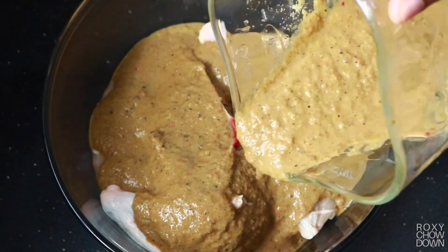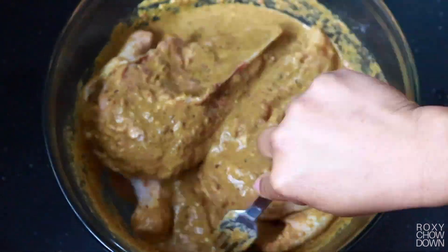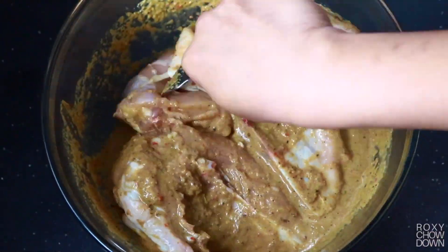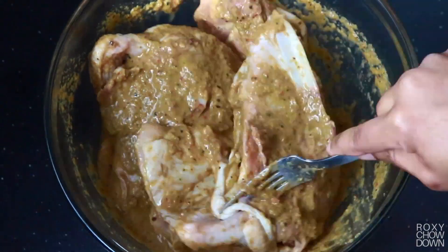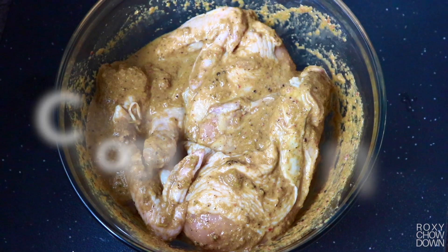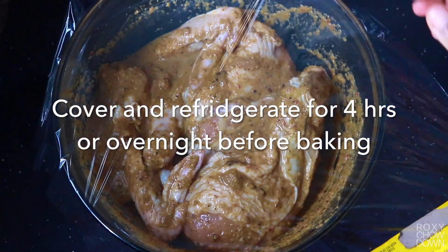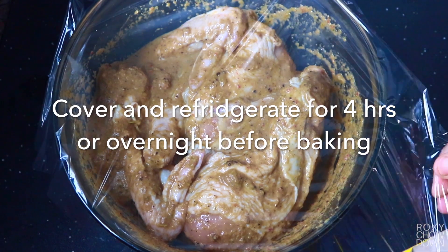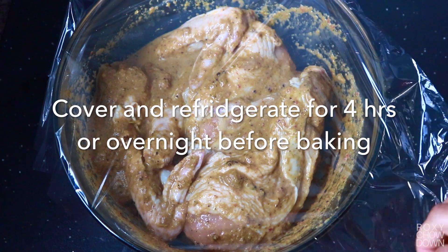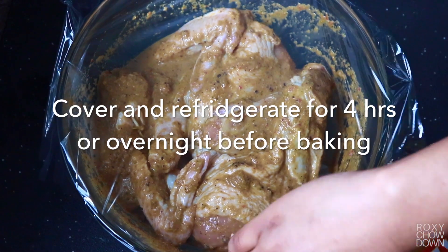Generously cover your chicken in the jerk marinade and rub in. I'm using a fork, but you can use your hands. Just ensure you wear gloves to protect yourself from the sting of the scotch bonnet peppers. After you've added your jerk rub to your chicken, cover and refrigerate for at least 4 hours or overnight if possible to allow your chicken to soak in all that delicious jerk flavor.